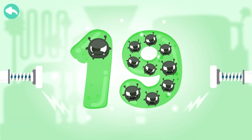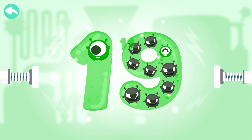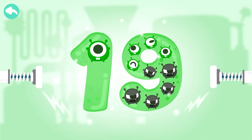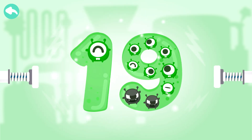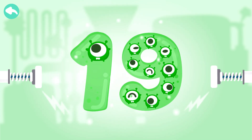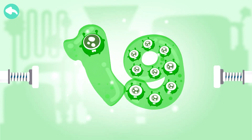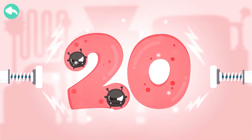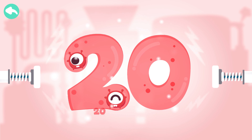Touch the dark box to cure the number. 10, 11, 12, 13, 14, 15, 16, 17, 18. Touch the dark box to cure the number. 10, 20.